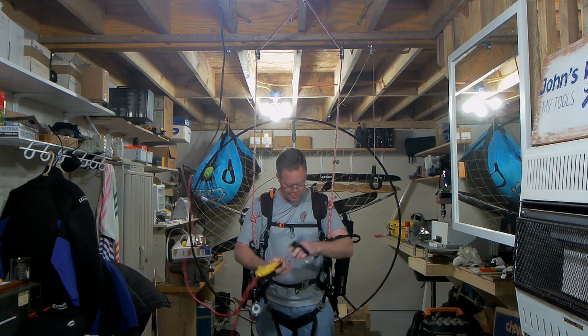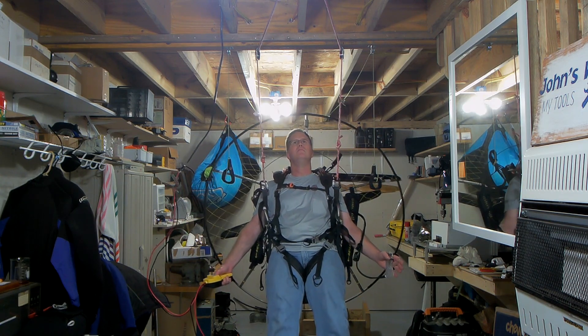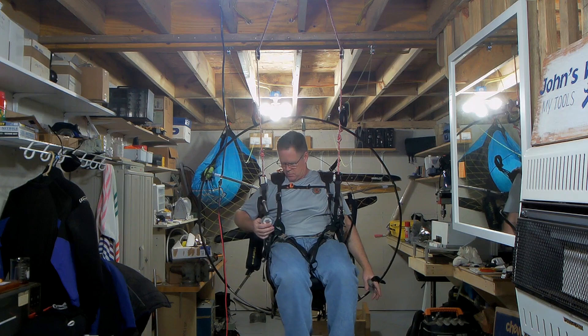It's a Harbor Freight winch that I already had. I put it together, hooked it up to a 12-volt battery. It can lift you up all the way up, so you can see how well you can get into your seat.